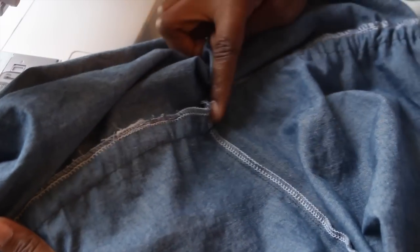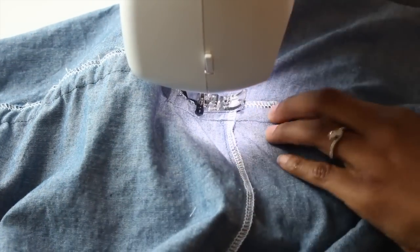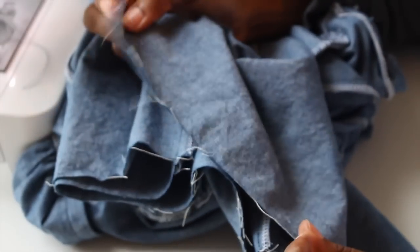Once you sew that down, you're almost home free. The last step is to hem your pants, and then you are all done with your jumpsuit.